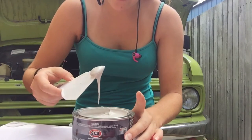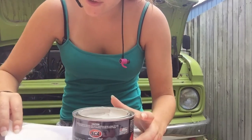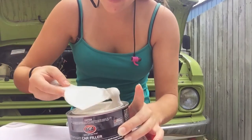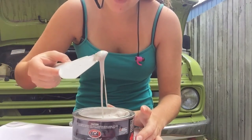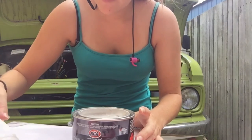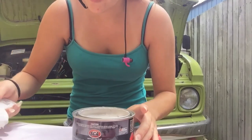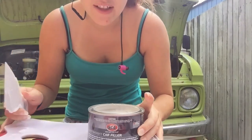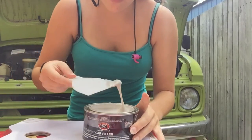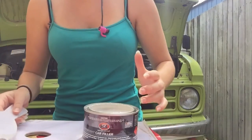This stuff sets really fast, so you pretty much just want to get enough out for your first area you're going to work with. For your second area you want to mix another lot. You have about five minutes before it sets, and that's not really a lot of time to work with. So you just want to get enough out for the first bit and then grab some out for the second bit afterwards.